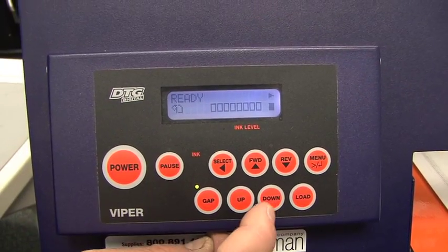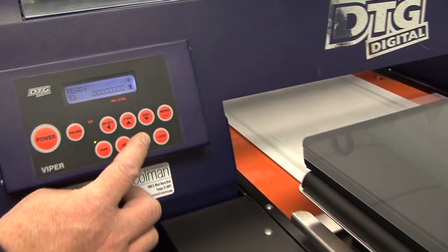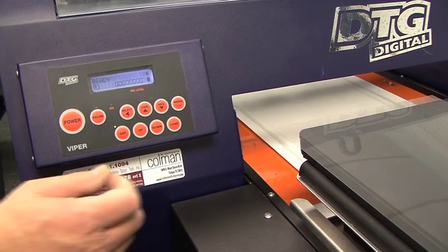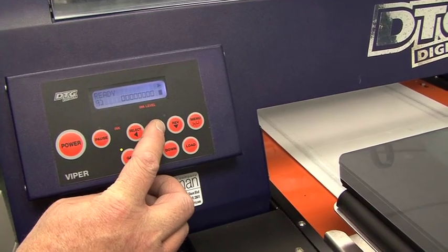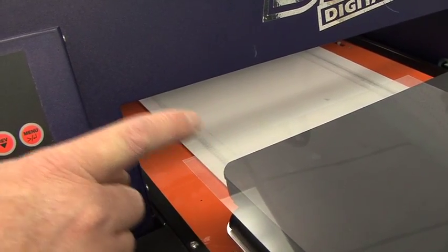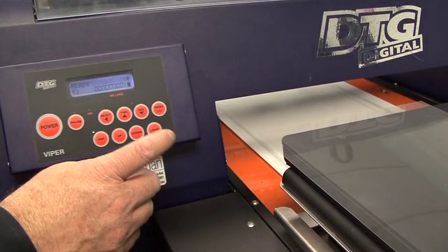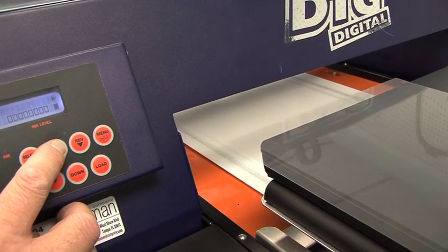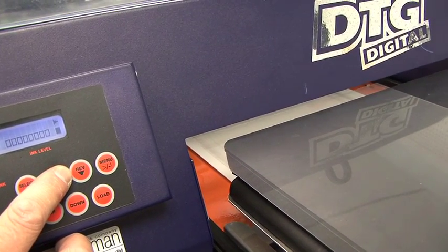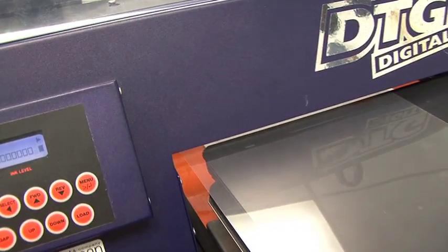Now we want to press the down button and lower the platen a little bit. You always want to assume that you had a very thin item in there. To load it, we press the forward button, and we're going to load this so that this front edge passes the front cover by between a quarter and a half inch. So I press forward, and I'll just keep tapping it — I have more control that way — and I'm about a quarter inch past the cover now.